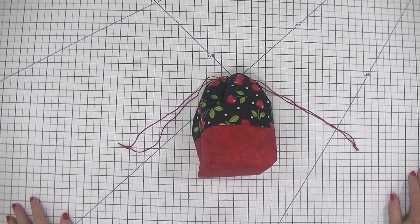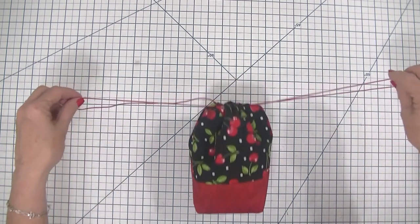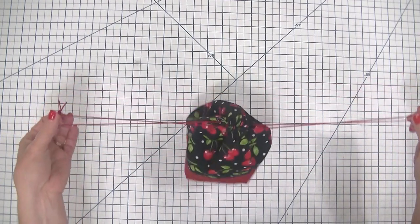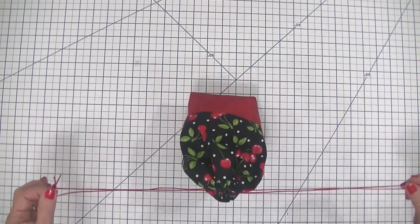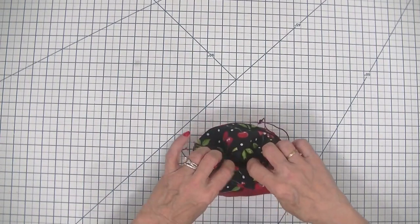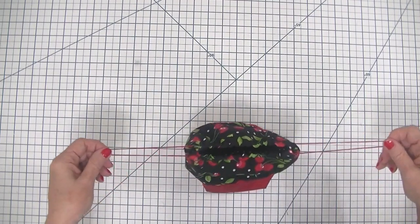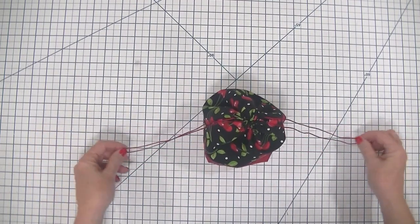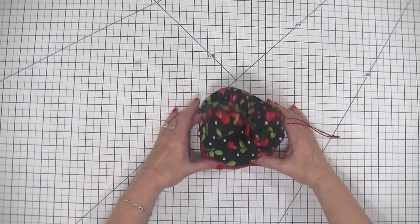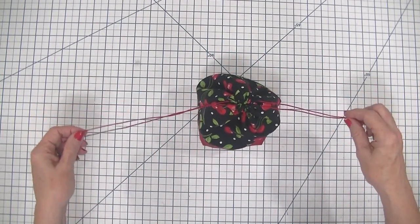Hi everybody, this is Diana from SewVeryCrafty and we are here today to make this beginner drawstring bag that anyone with basic sewing skills can make in no time. This literally takes just a few minutes to make once you get the hang of it. It is super simple — another beginning sewing project here at the channel. I hope you will give it a try. It's just too cute for words.